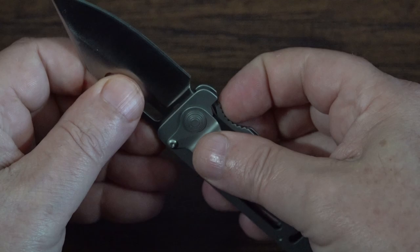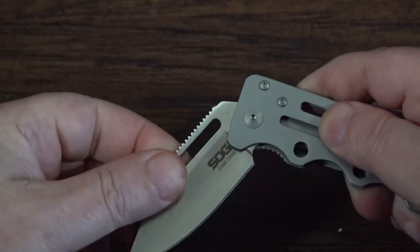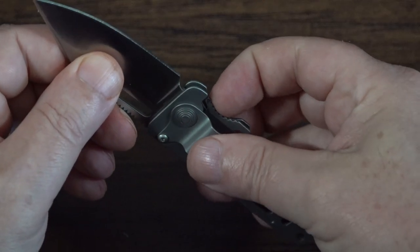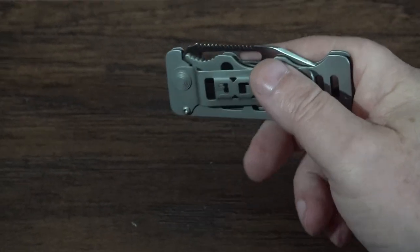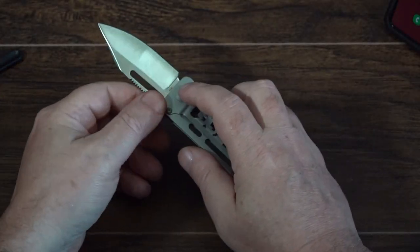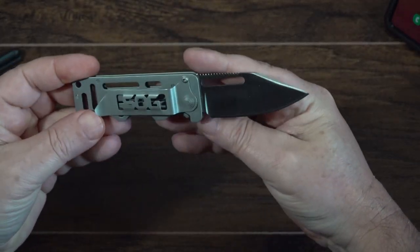It pops out pretty easy. There's your lock and it closes — let's see how it closes. Super smooth, no issues, no jerking, and it's not hard to press at all. You can easily unlock it and close it real easy. It's so smooth that you can actually open this knife with one hand with a little bit of practice. It doesn't have the little tab on there for that, but if you crack it open slightly with one hand, you can pop it out and it locks into place.